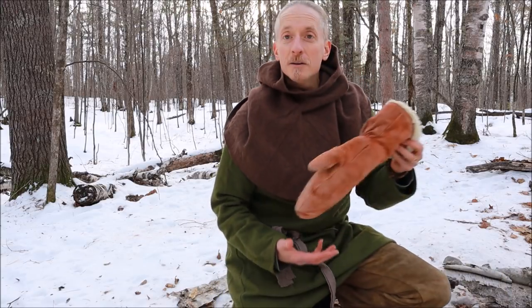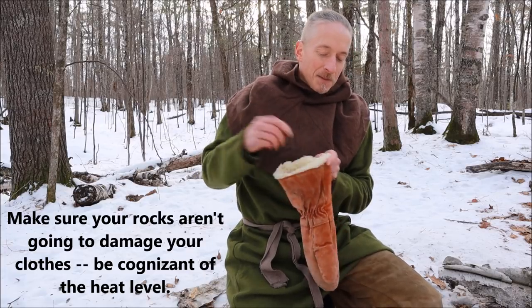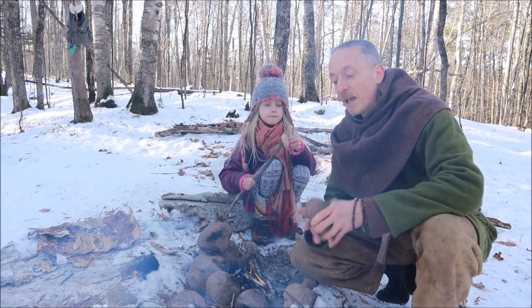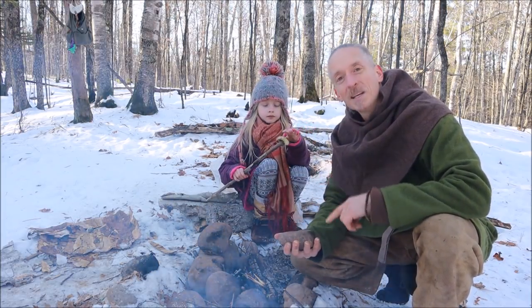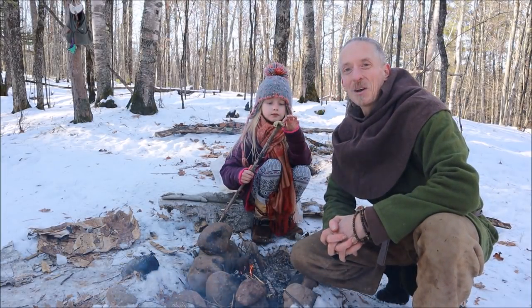I'm not even getting into some of the other ways you can use hot rocks — you've probably heard of hot rock cooking. A really simple one: if you have gloves or boots that have gotten wet and cold, your hot rock can go into that piece of clothing and it's going to heat it up and dry it at the same time. Let me know what you think of it. If you have any questions about hot rocks, ask me in the comments, and tell me if you go out and try it or if you've tried it before — what's worked for you. Thank you, my friends, for watching and we'll talk with you soon.